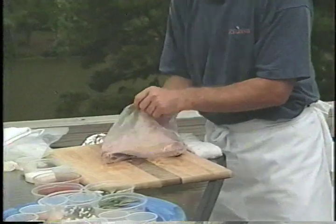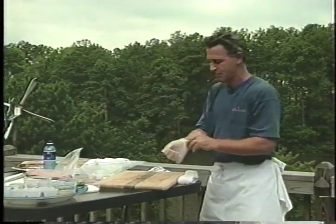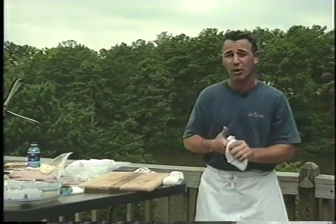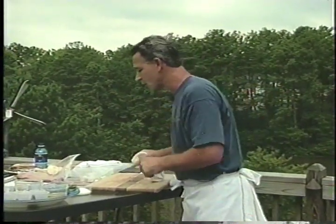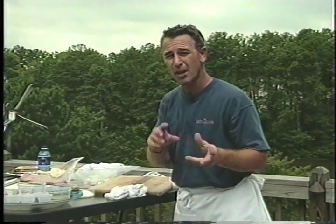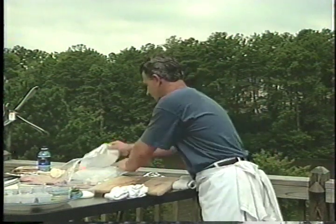Remember, we're talking about six hours total — four hours smoking time. Then we're going to pull it and wrap it in foil, and after we rub it, we're going to let it cook again for about another two hours. Of course, you want to check for its tenderness.